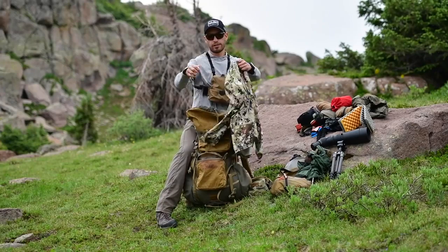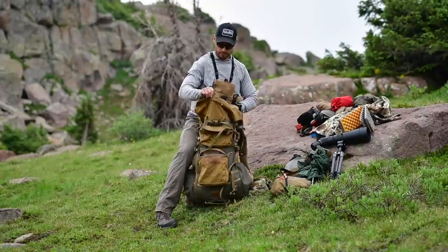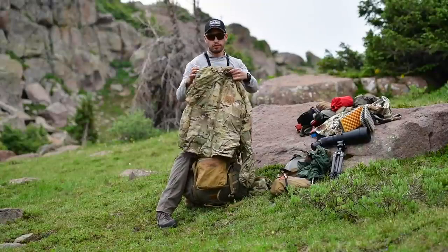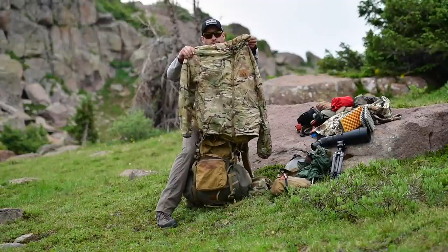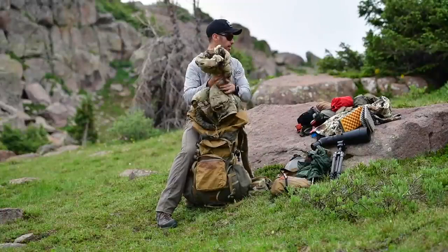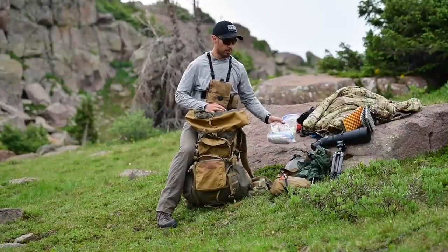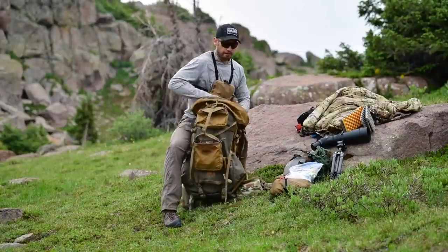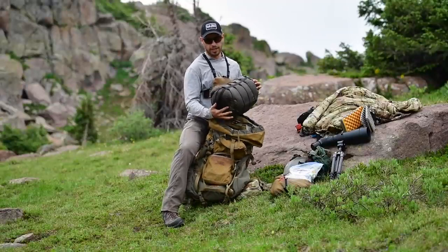Inside the bag I have a Therm-a-Rest pad cut into a seat pad. I have a Sitka hoodie in here — I'm always rolling with the Lost Park Parka so no matter the conditions I generally just take this as my go-to puffy. Looks like I have a spare bag of food in there too.